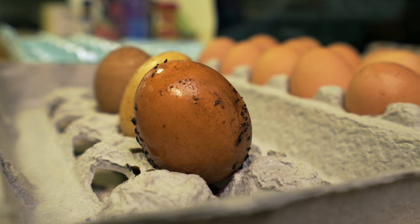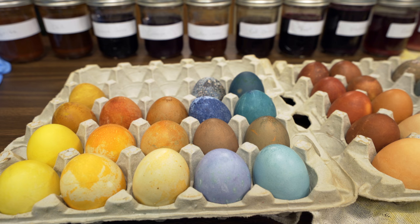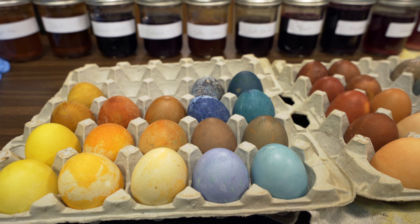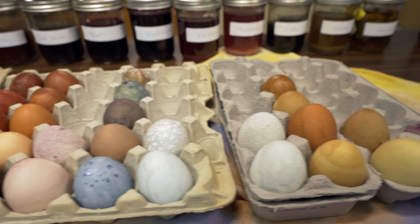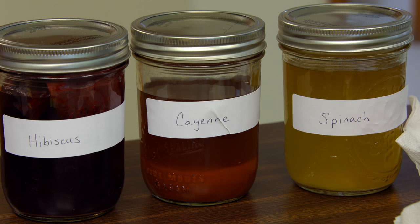We have quite a range of color from our dyes. We did try a couple that worked but we weren't too impressed with them — hibiscus tea, cayenne, and spinach. We just didn't get much color for the effort with those, so I wouldn't recommend them.